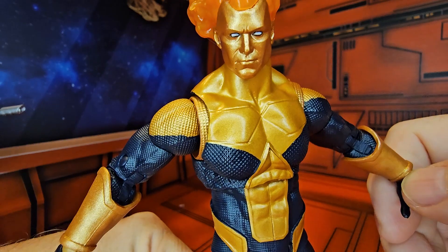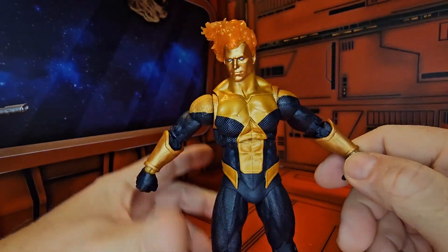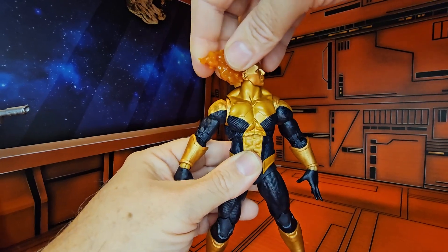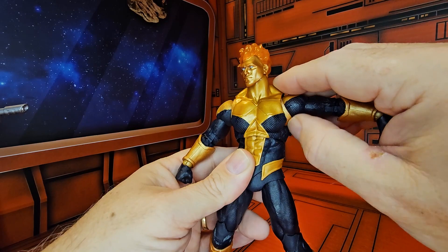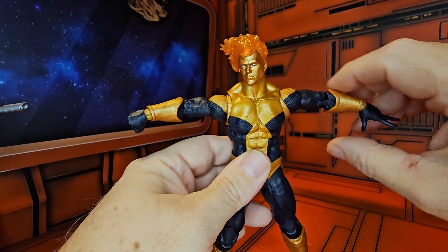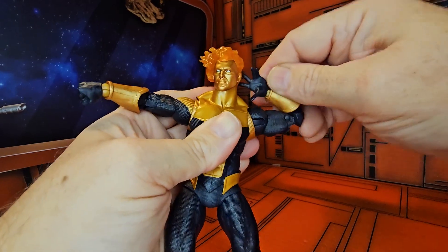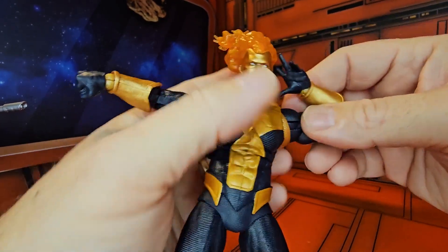And the face — gulp — is here. Looking at articulation, this guy can look up, down, right, and left. Arms are protected by shoulder guards and gap fillers. He does a pretty good T-pose, the arm rotates all the way around, and he has a bicep and a double elbow — he can say 'what what.'